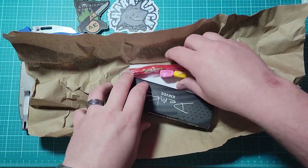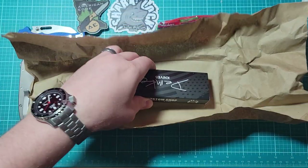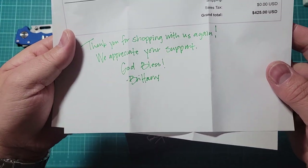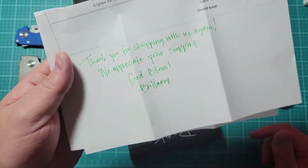We got some candy, that's fun. Let me look at this paper real quick. Got a handwritten letter — 'Thank you for shopping with us,' from Brittany.